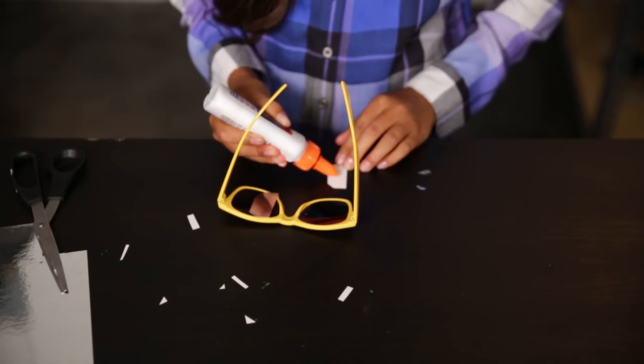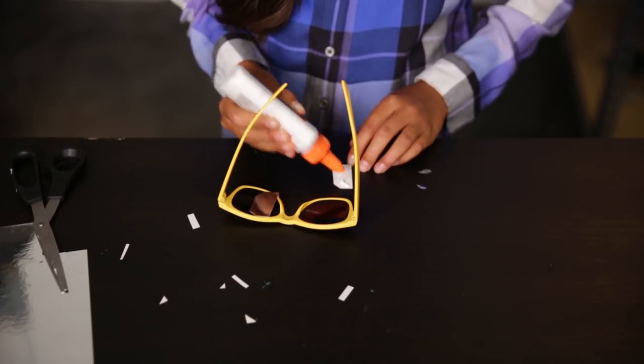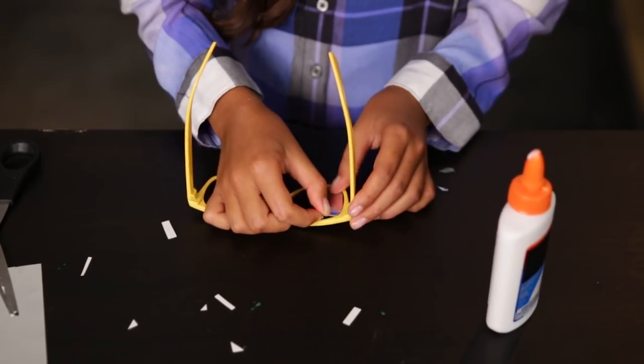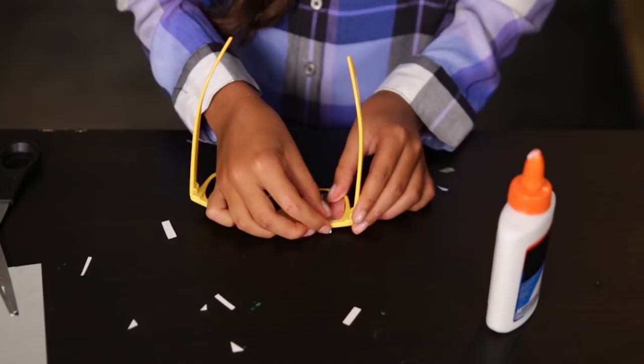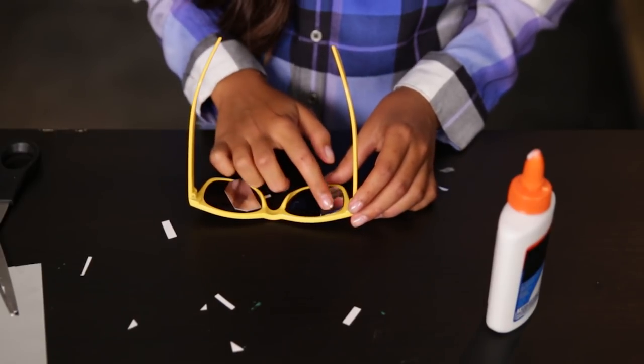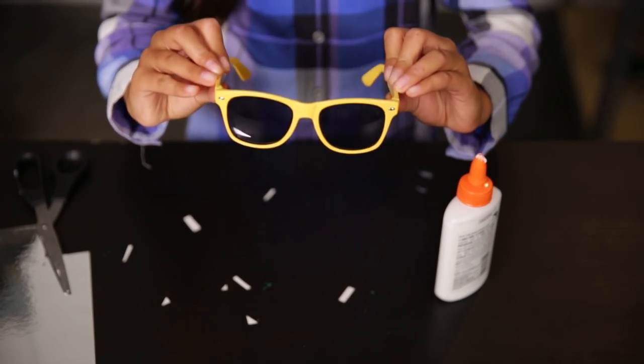Once the shape is correct, stick the sheets to the glasses. Some sheets might have a sticky back, but if not, just add some glue to help keep the sheets in place. And just like that, you have super spy glasses.